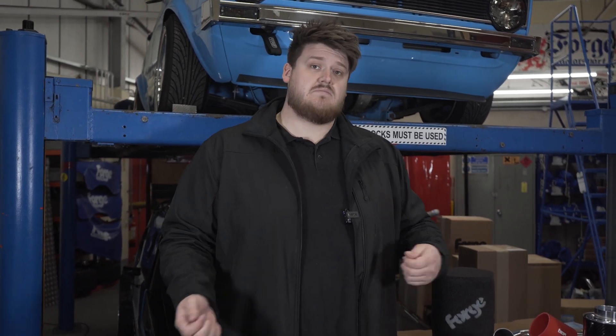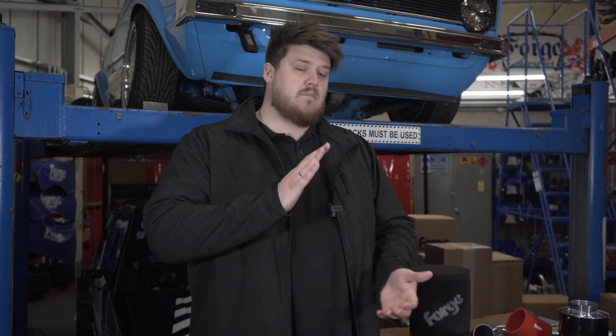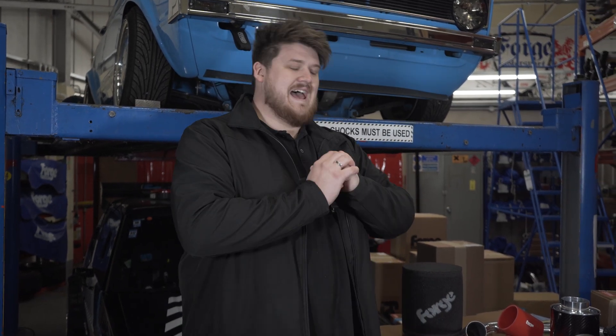The OEM filters are usually a paper panel filter — they're not reusable. After a certain amount of time, normally during a service, you have to replace and swap it out. But our induction kit range across the whole product catalogue is bigger, better and sexier than any of the OEM components, and let's talk about why.